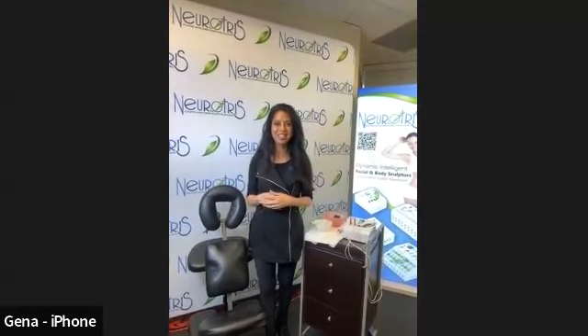Hi everyone. This is Gina with Neurotris. I apologize for being slow this morning — we've had some technical difficulties. I'm Gina with Neurotris, and I think our model just arrived, so we're kind of getting things together here.